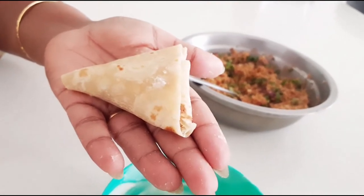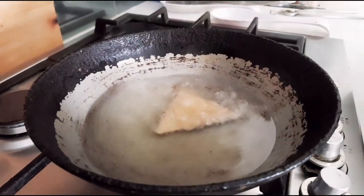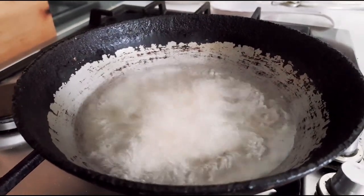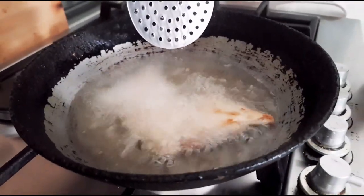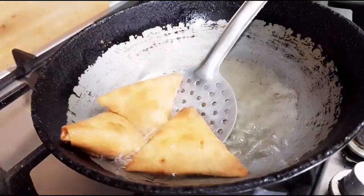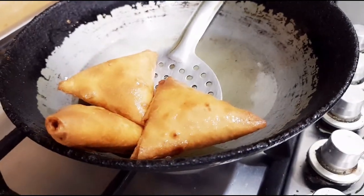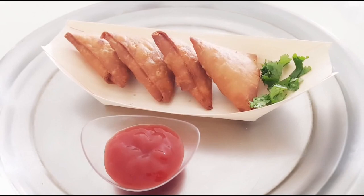Now all samosas are ready — we'll start frying them. Heat the oil in a pan on medium flame and fry them golden brown on all sides. Keep flipping them regularly so that the color remains even all over. See, the crispy samosas are fried now — tasty tasty samosas are ready!